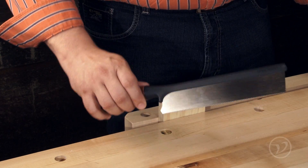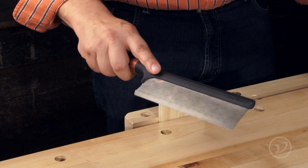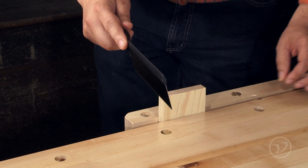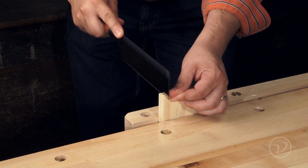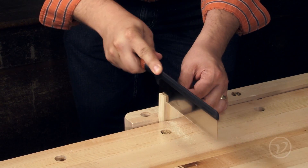The saw is held differently than a typical Western style saw, but it's very comfortable and intuitive to use. The saw cuts quickly for a small saw and tracks true in the kerf.